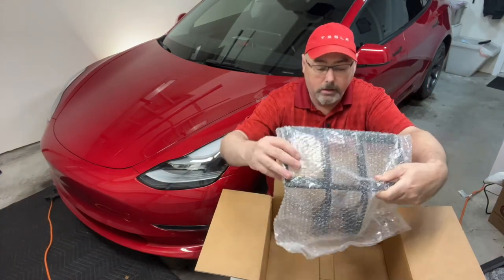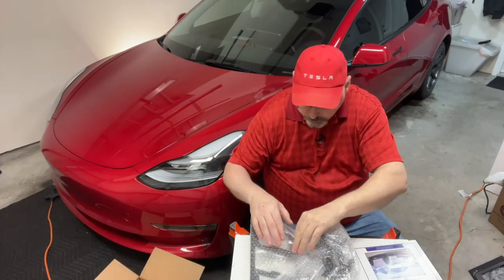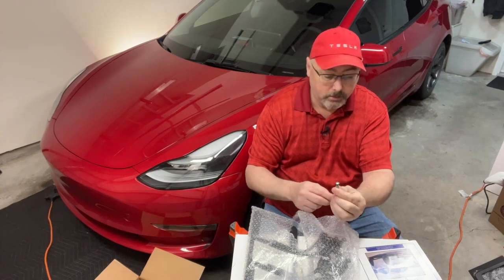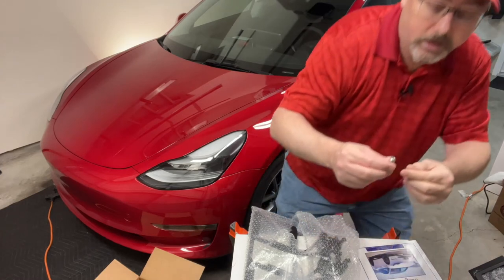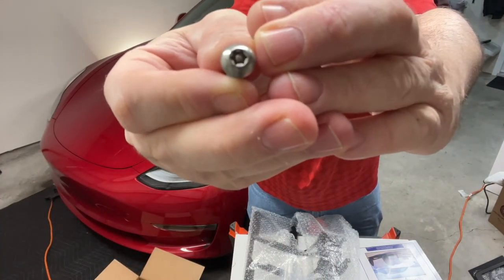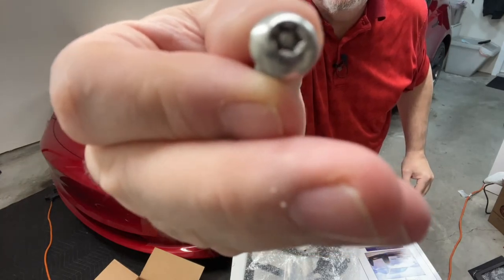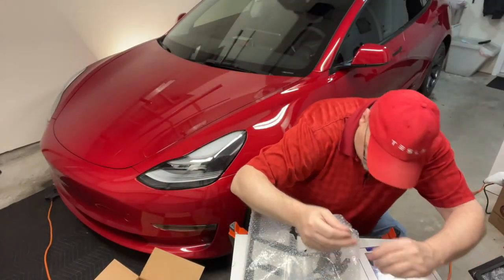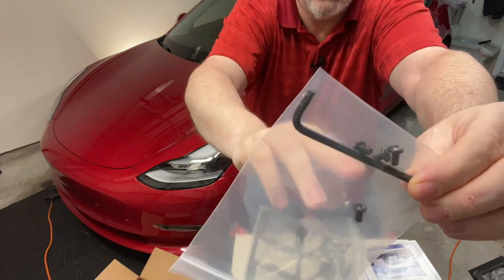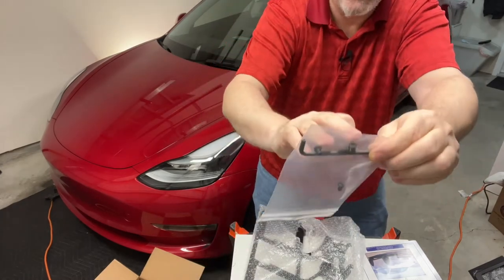In the box, they protect everything really well. There's an Allen key — actually it's a security key — like an Allen star key or Torx screw with a pin in the middle, so there's no way anyone can just come up and steal this from you. They provide the tool and the four screws. They're Phillips screwdriver screws, all black, which is good.